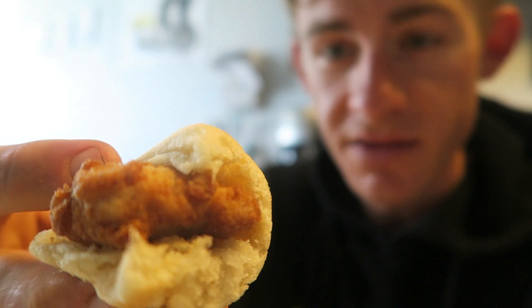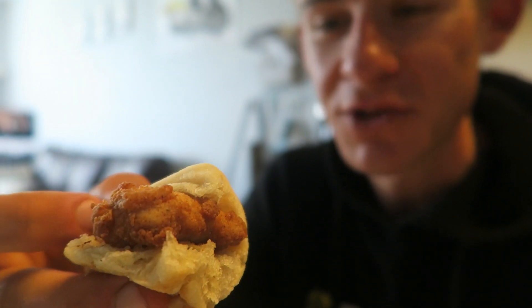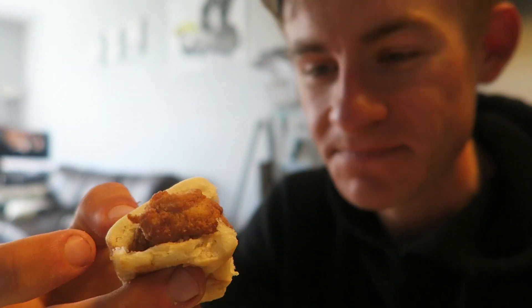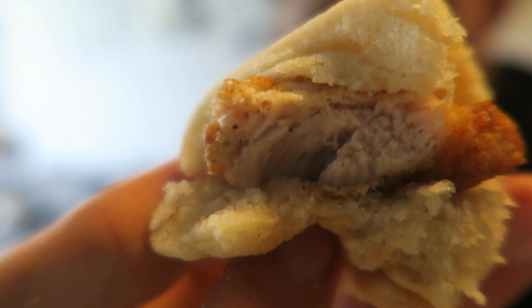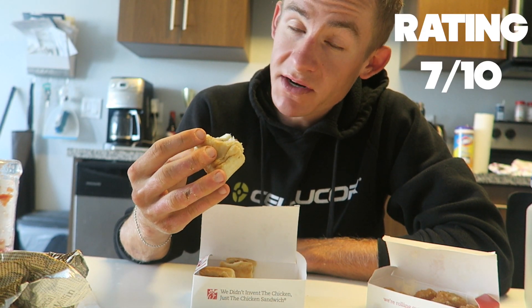Next we're going to try the Chick-fil-A minis — I still don't know what these are called, but whatever they are, we're going to try them out. It looks just like fried chicken in a biscuit, so let's give it a shot. That's not bad — that is definitely not bad right there. This one actually gets a pretty strong seven out of ten for me.